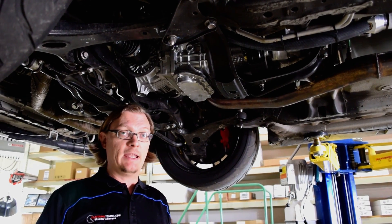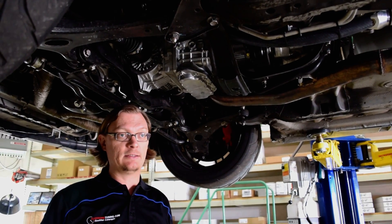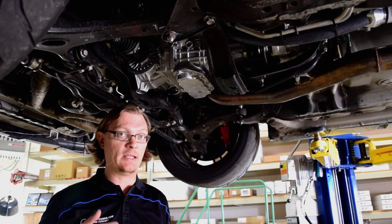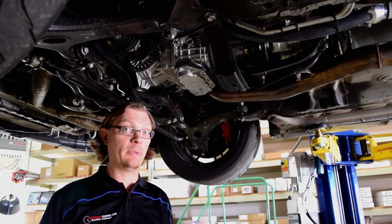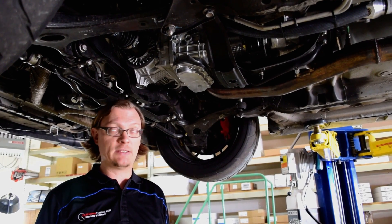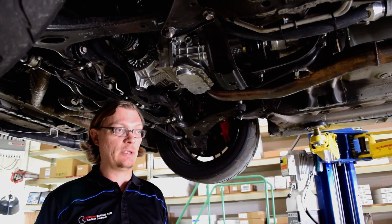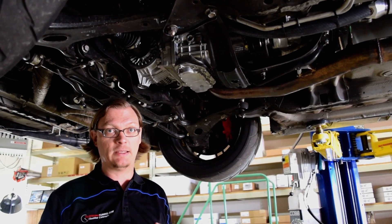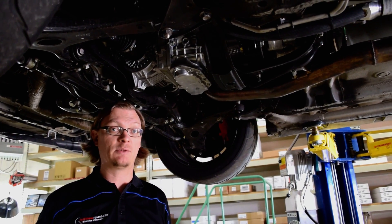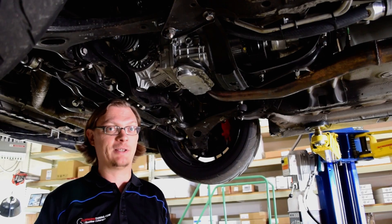It matters because the axle on the hub side determines the hub that you have to use. If you wanted to use an STI axle, you'd have to use STI hubs, and that introduces a lot of complications as far as bolt patterns and such. Except for 2004, the STIs are all 5x114.3 bolt pattern, and they use a larger bearing and a larger hub, which really complicates the swap with a lot of extra parts. So if you just keep the WRX axles, you don't have to do that — it makes it a lot easier, and that's what we did.